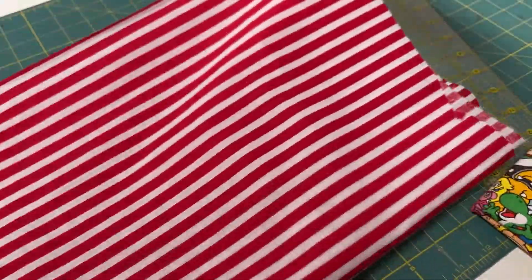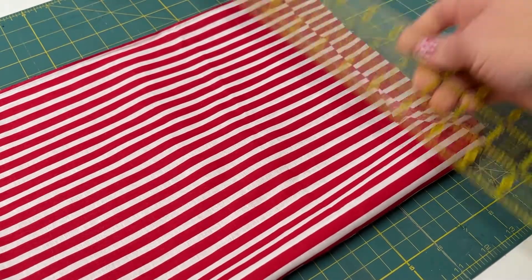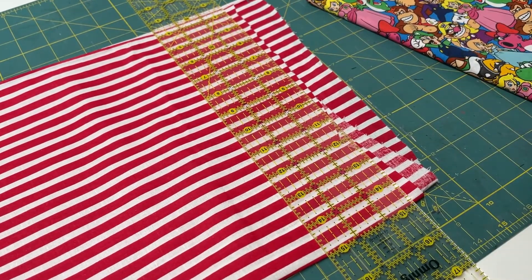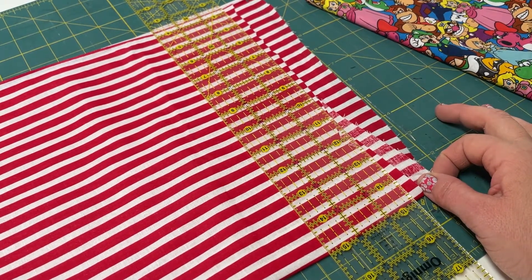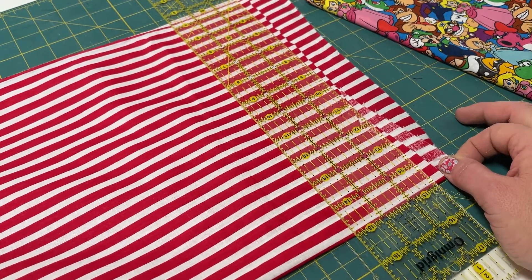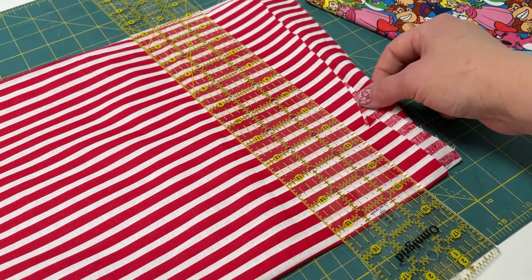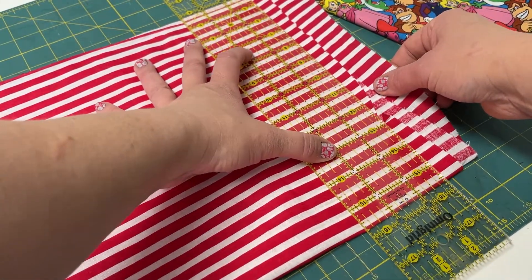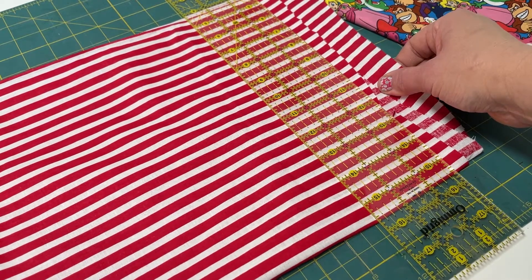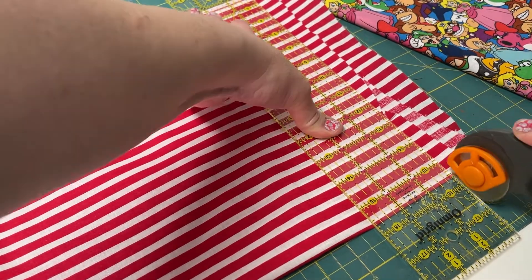That would mean that your accent piece would be nine inches, and your body of your fabric would be 27 inches. So it really doesn't matter — it honestly depends on what you want the pillowcase to look like. But the measurements that I used for my pillow today for this video is 12 inches for the accent piece, which is the Mario fabric, and 24 inches for the stripe fabric. And then my little accent piece, that's the blue polka dot — it is an inch and a half. All of those measurements is how long it is by the width of the fabric, which is usually 44 inches wide.